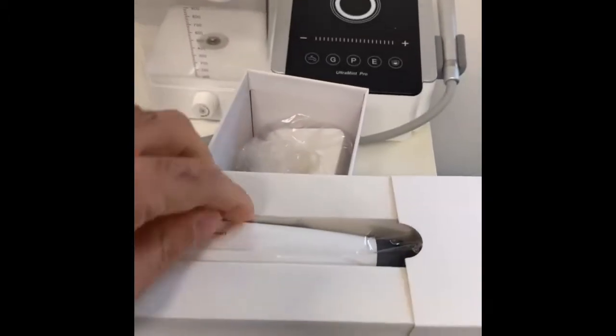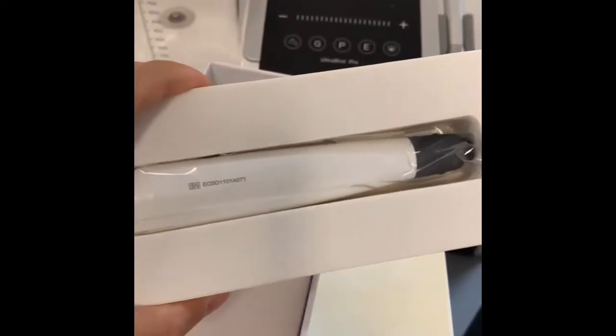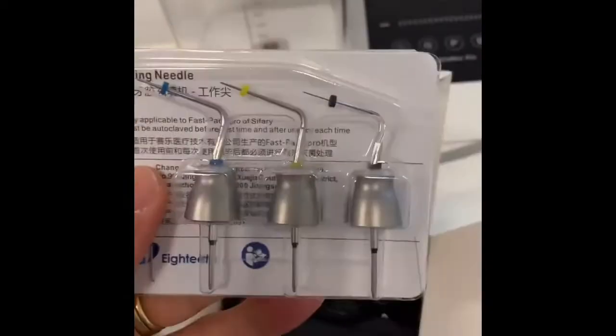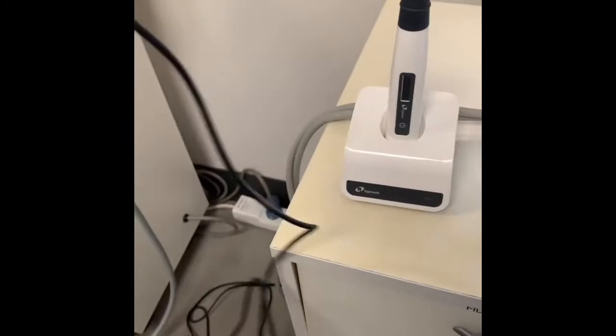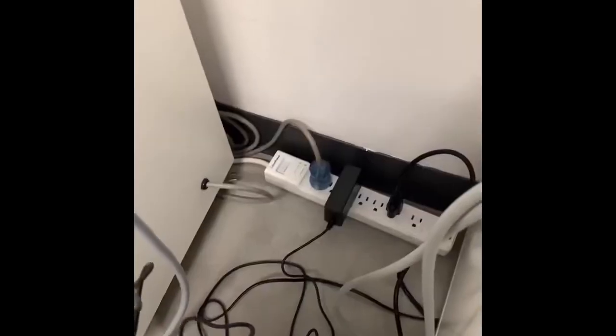So, this is the unit, and that's the charger there. The charging unit and the handpiece — these are the different tips in different sizes. Very cool. The charging cable and the conversion piece here. You just slide this in and it snaps in, and then you connect this piece to the back of the unit for charging. And it's on.